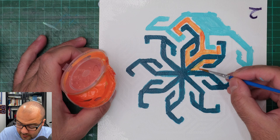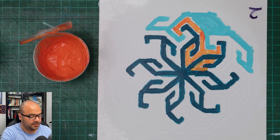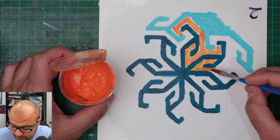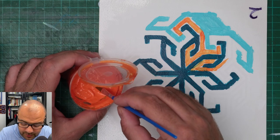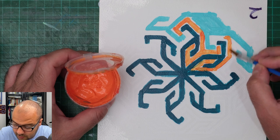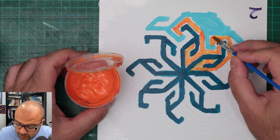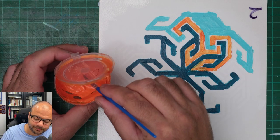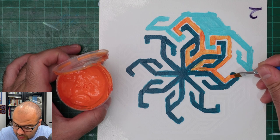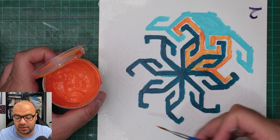You can see that I've actually encroached on some of the turquoise paint, but that's okay - we're going to paint all over that again. So there is no big problem with that. You get the idea, and what we're going to do is continue painting in this manner until we get all the painting done.